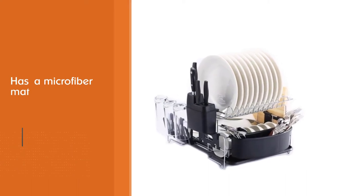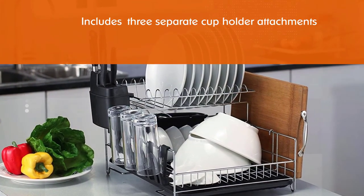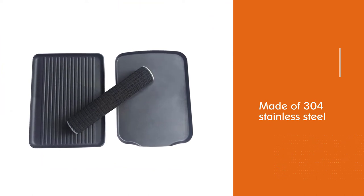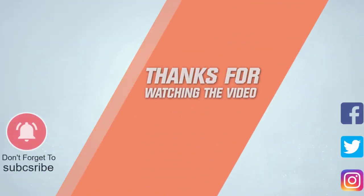The top shelf can be rearranged to suit your drying needs and the rack features side drainage to prevent water buildup. Made of 304 stainless steel, this rack is resistant to rust as well as corrosion from acids, salt, and atmospheric conditions. For more details, click the link in the description. Thanks for watching the video.